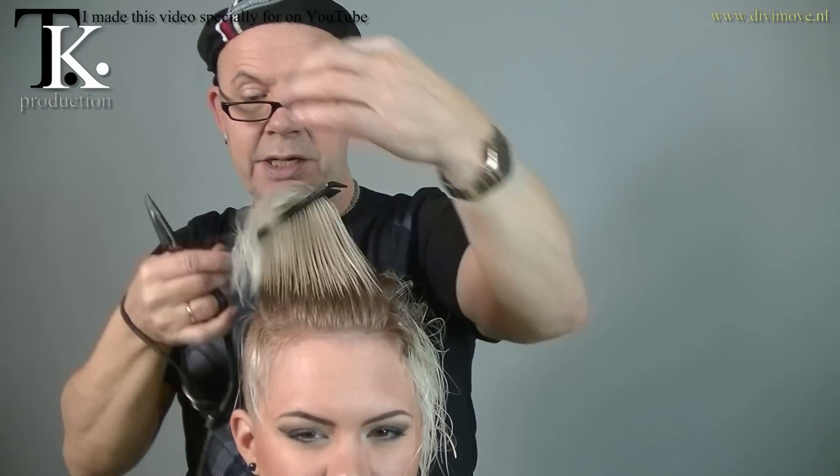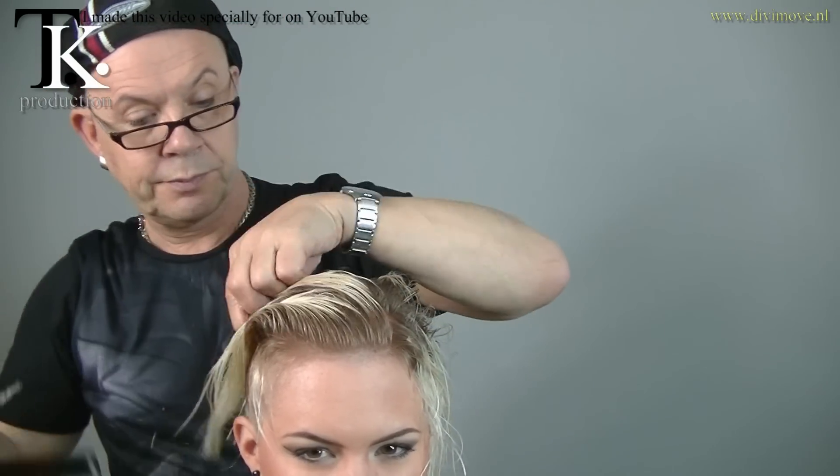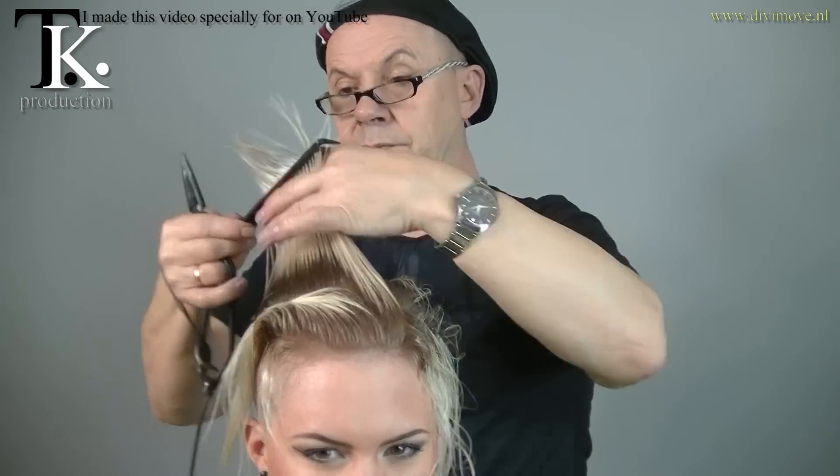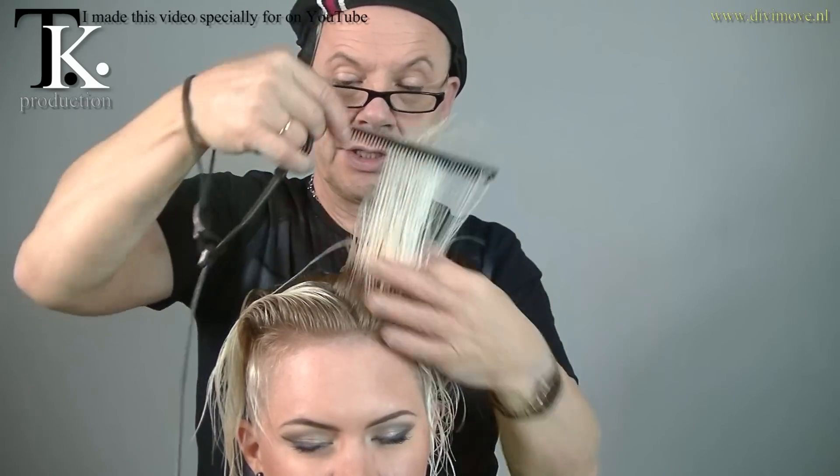Take them up to the sides — this is also a slight graduation to the hair. Go to the other side.